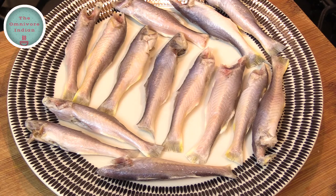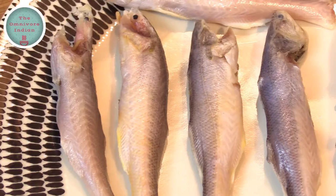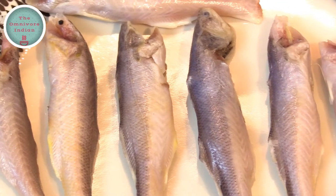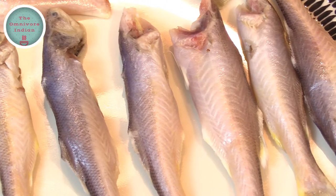For this recipe I will be using the Topshay fish, which is not very easily available these days unfortunately. This is the Topshay fish which has been cleaned and gutted.